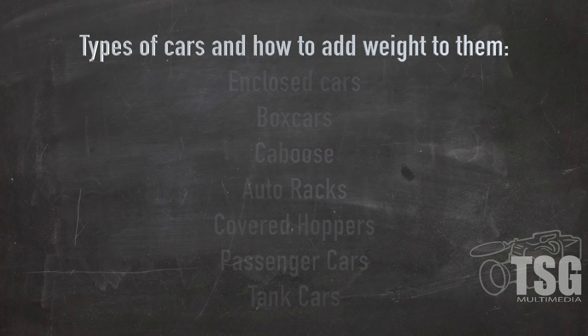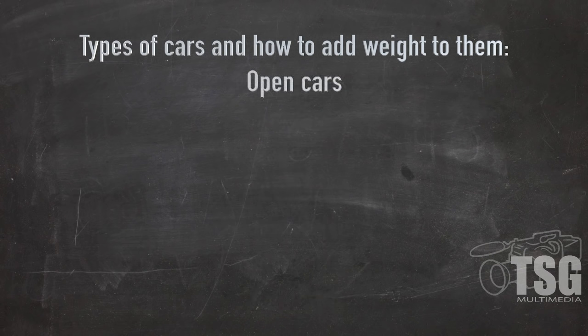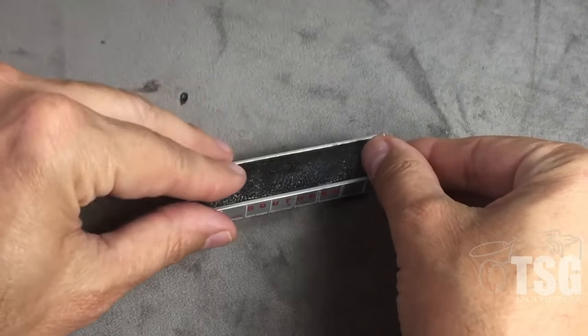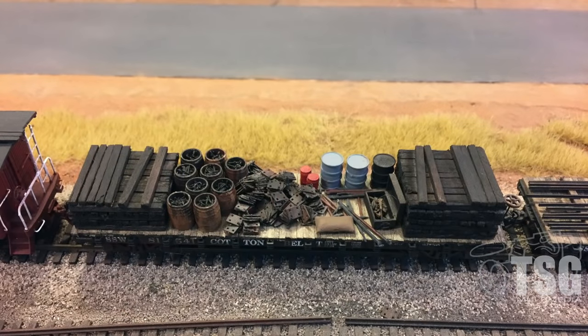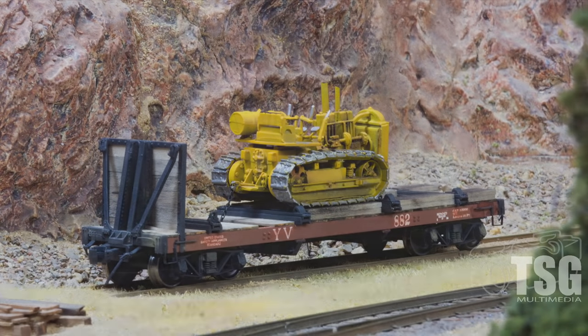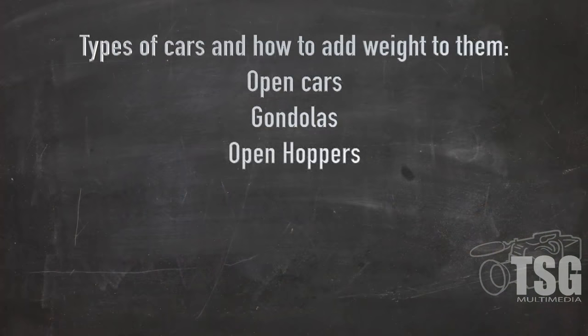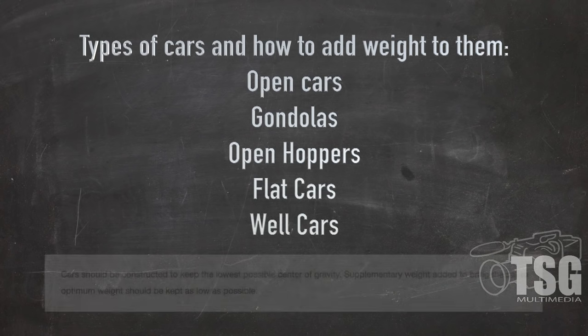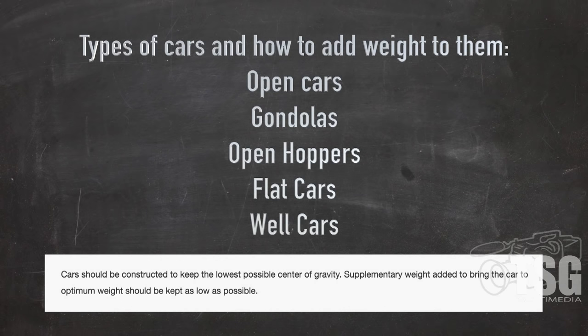Let's talk about open cars. Open cars are most easily made heavier by adding a load. In open hoppers and gondolas, you can hide weights under a rock or a coal load, for example. You can get pretty creative with open car loads. Some examples would be gondolas, open hoppers, flat cars, and well cars. One thing about well cars is you would want to add weight only to the bottom container. And if you're going to mix containers, keep track of which ones are weighted so that your load doesn't end up being top heavy.